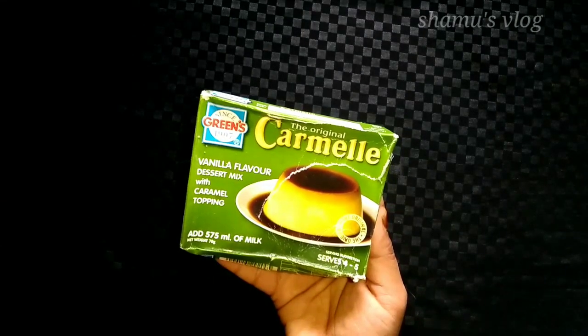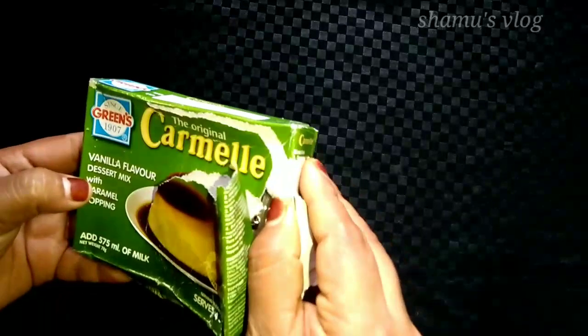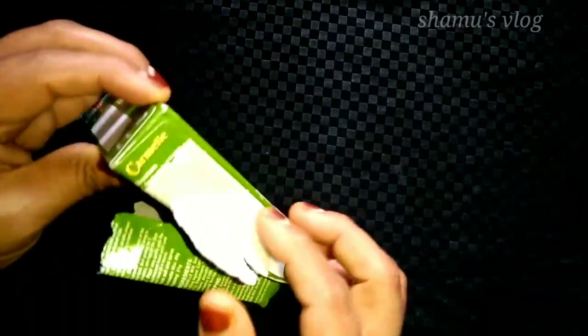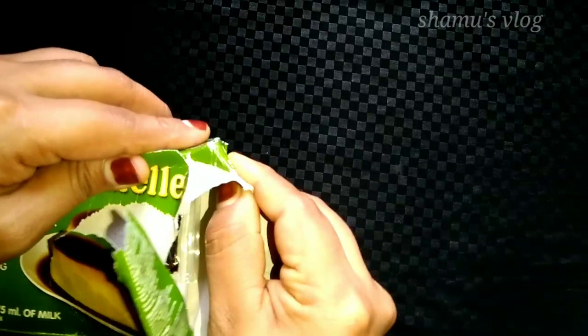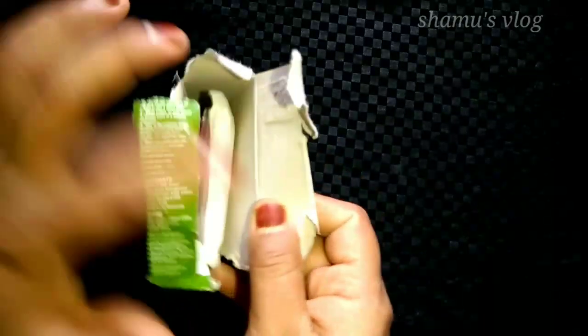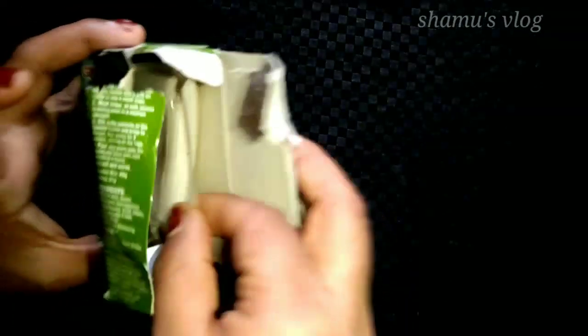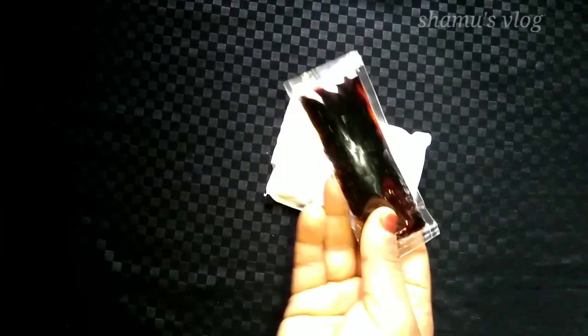I'm going to open it and improve it. I'm going to add in the sugar and implement it.